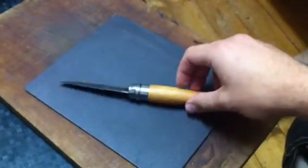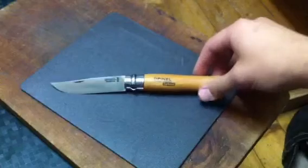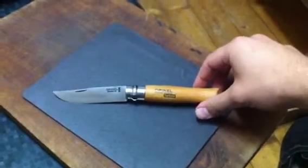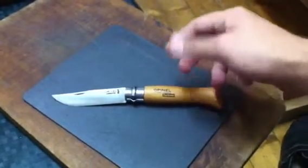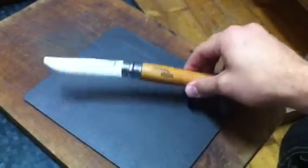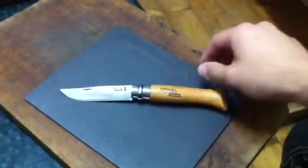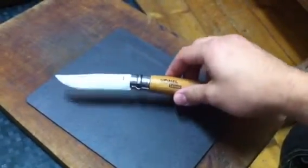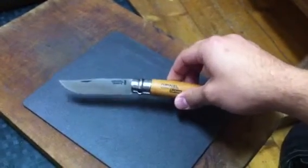Opinel. This one's the number nine in carbon steel. My first Opinel was the number eight in carbon steel, but these are just great little knives. Somebody said they're like the folding Mora, and I think they're cheap, pretty reliable, easy to sharpen, and if you break one, you just buy another one.